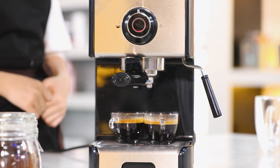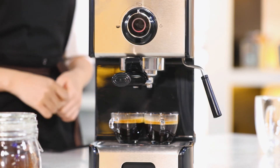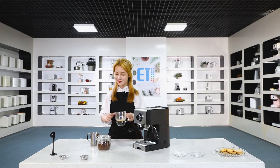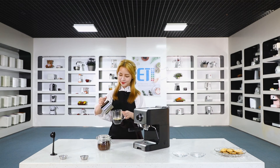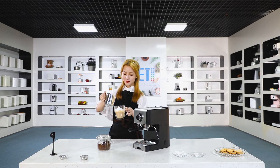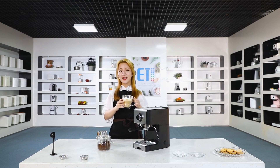I will just pour the milk into the coffee. If you like really nice espresso coffee, then you're going to love this machine.